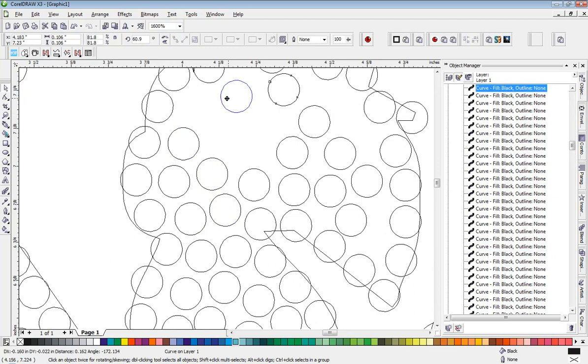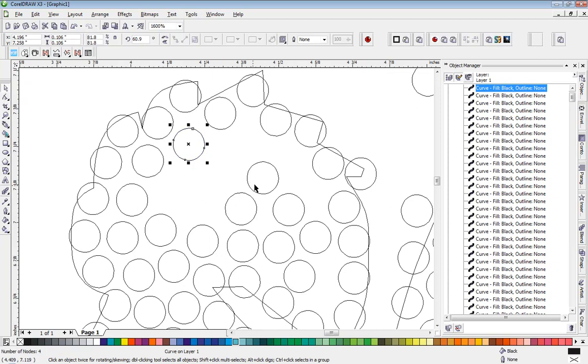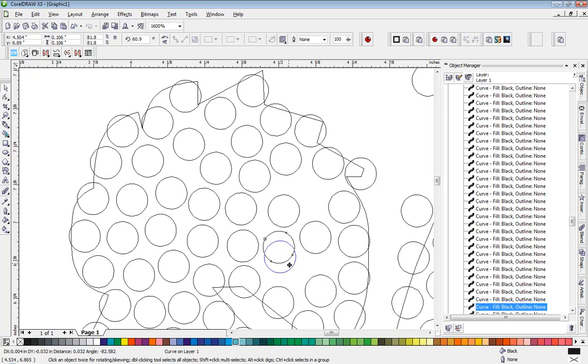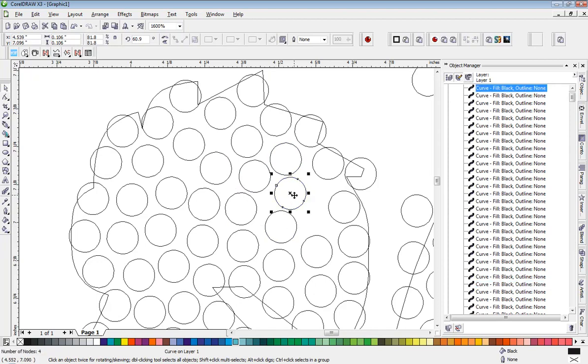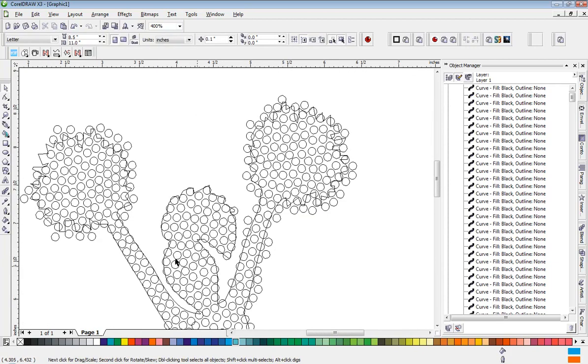Just kind of moving these stones around — it doesn't take that long to fill in all these gaps. I'm just picking a stone, right-clicking, and dropping it, not being really, really careful. A couple more stones here and we'll have it. We can push that one out a little bit to create a little space. That takes care of the basic head shape.